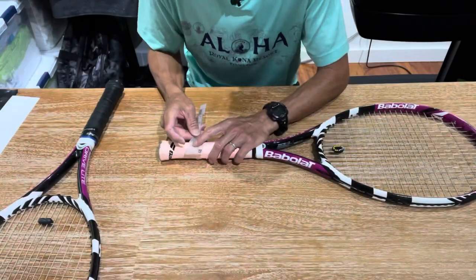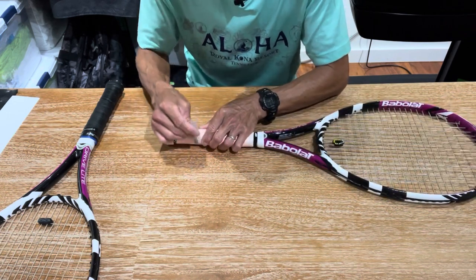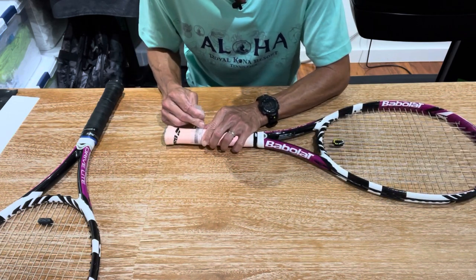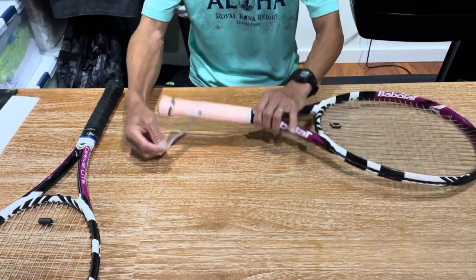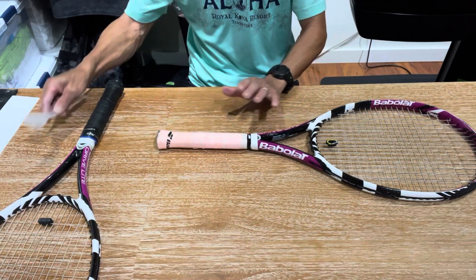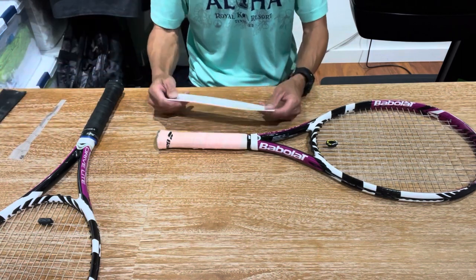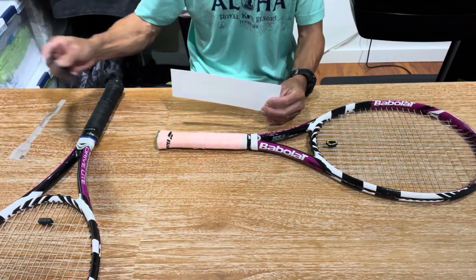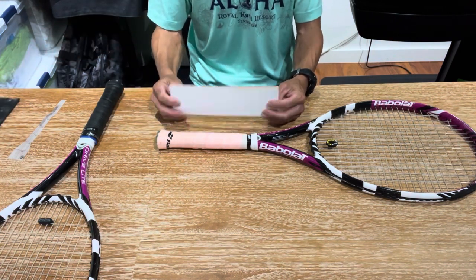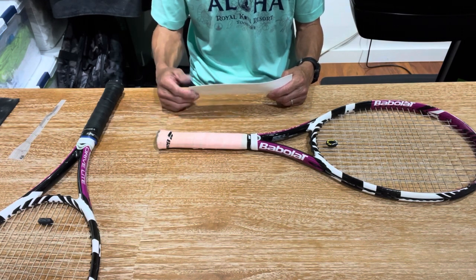I just removed the over grip on racket number one and I'm measuring to confirm the grip size — it is a four-and-one-eighth. What I'm going to do is remove this grip and build it up using a heat shrink sleeve, but I'm going to use the half size, not the regular full size — I'll explain why later. The goal is to get the grip to measure out at four-and-three-eighths when I'm done.